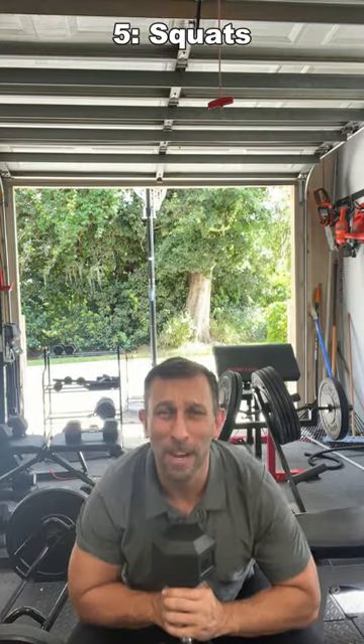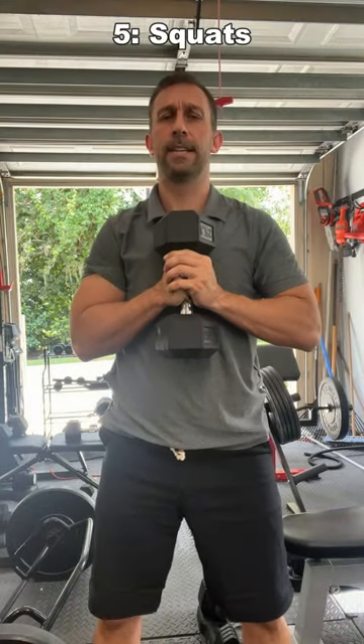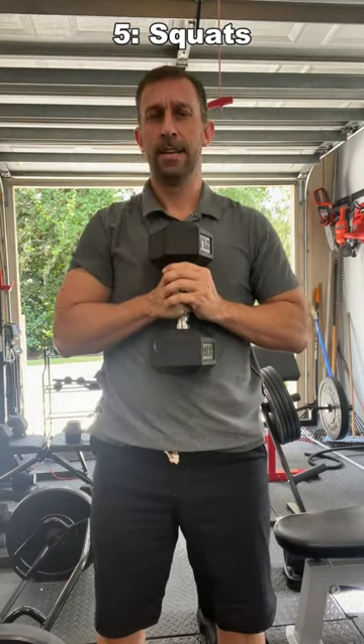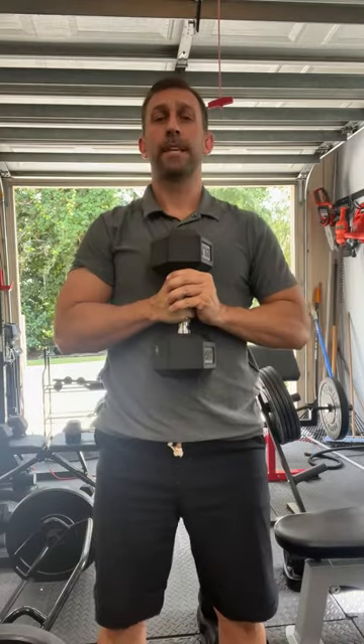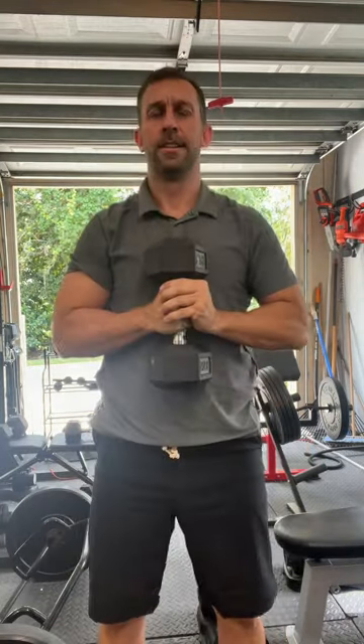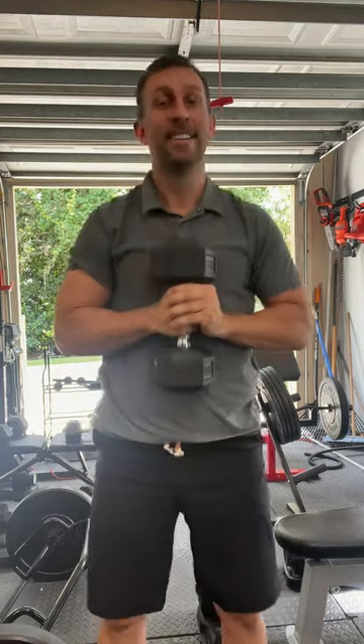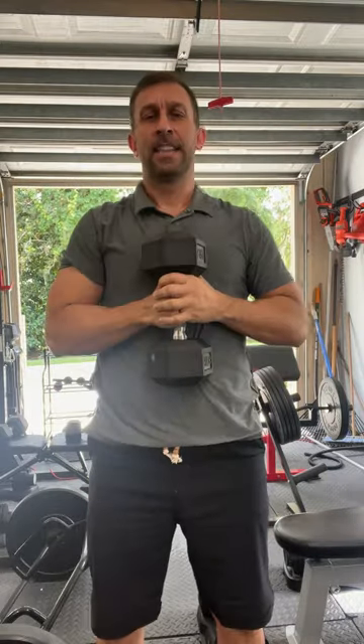Number five — a great way to work your quads is to go ahead and add resistance to your squat. You're going to want your legs about shoulder width apart. I'm getting a total body workout here, folks — starting to get winded. This is great for your quads, building the strength around your knees, your calves, etc.